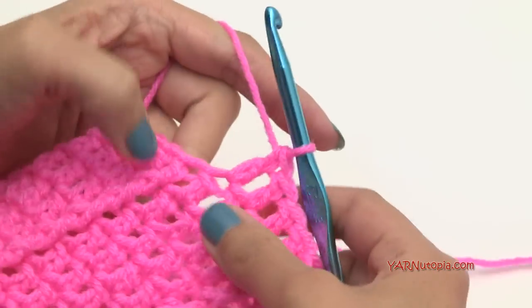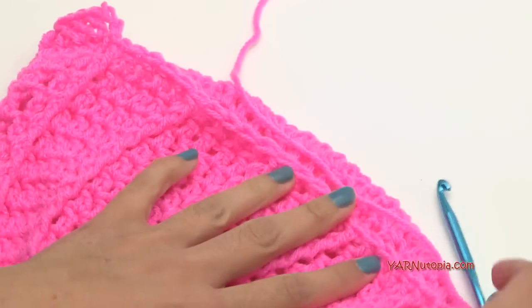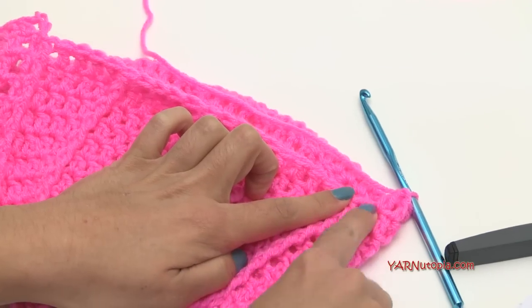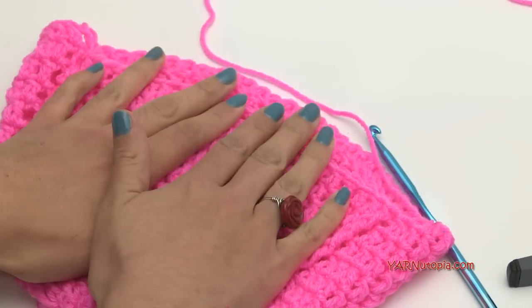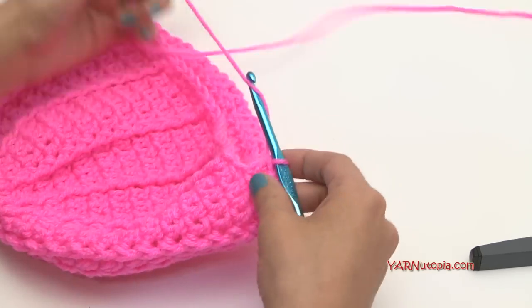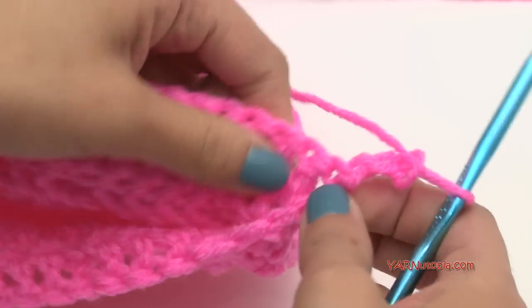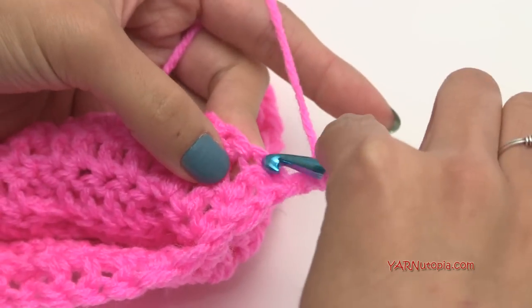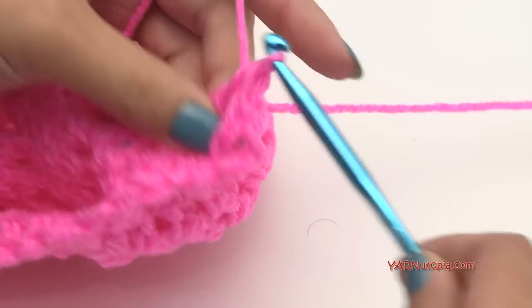I'm at my 39th stitch — I'm not going to work the 40th stitch. There are front post double crochets here at the beginning and ending, with three in the middle — that's the center of your hat, the center between your eyebrows, the front of the hat. Now we're going to be working in rows, leaving the rest of these stitches unworked. Chain up three — one, two, and three — and turn your work so you're looking at the inside of the hat.